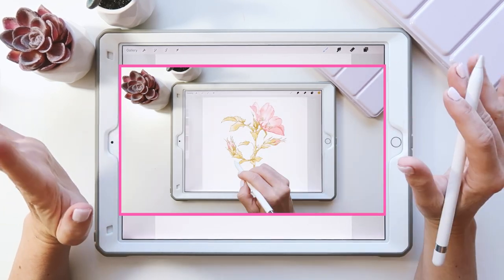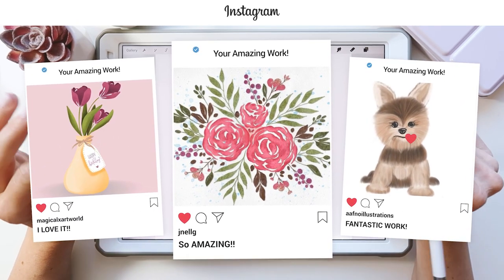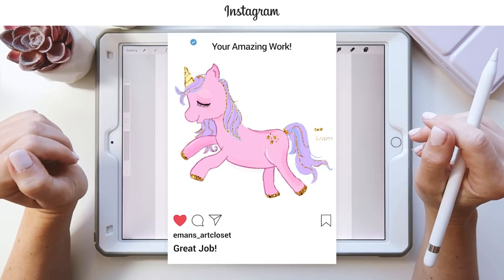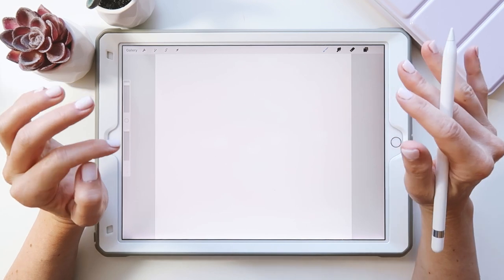Don't forget once you finish this entire video to share it on Instagram — tag me in the image as well as the description so I can find your artwork and feature you in the next draw together video. If you're interested in these brushes, you'll find them in the link below. There's also a link to the goodie bag where you can grab some free goodies.